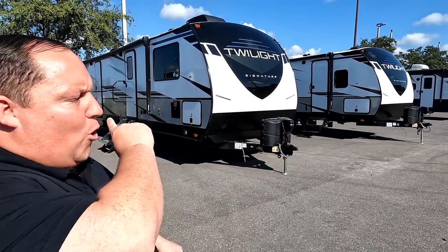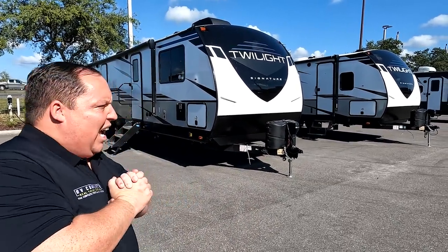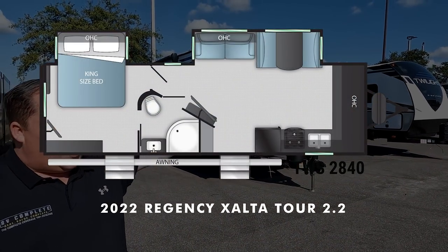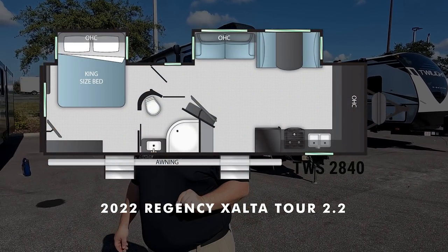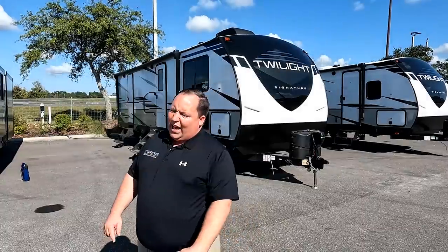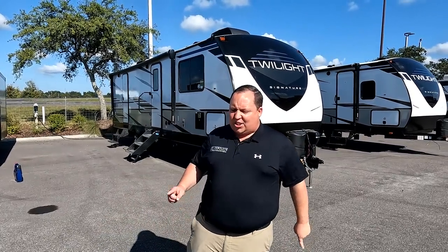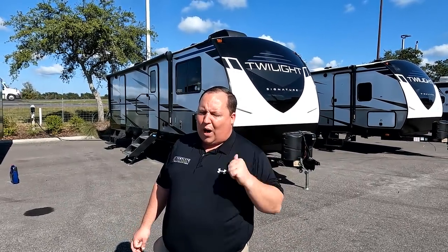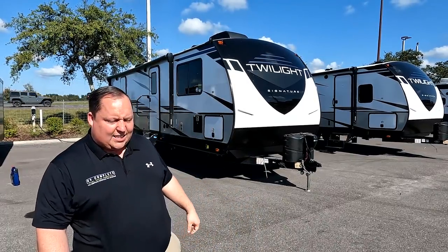Hey everyone, I'm Matt. Welcome back to another video. Today I am super excited. We are taking a look at one of the hottest units that was at this year's Tampa RV show. Super great floor plan and I know you're going to love it. This is a 2022 Twilight Signature Model 2840 TWS. We're going to take a look at the outside features first and the inside features, then give you three things we love about the Twilight and three things we dislike about it.